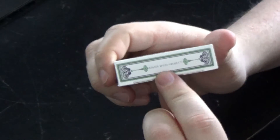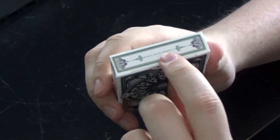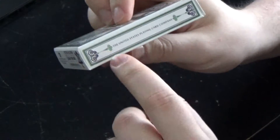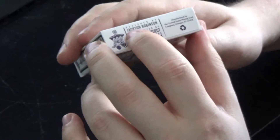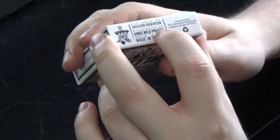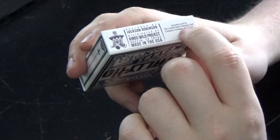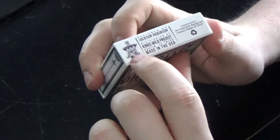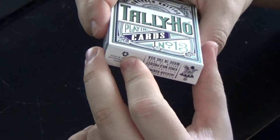The top of the case has 'Kings Wild Project' written across it. One side of the case says 'Designed by Jackson Robinson,' and the other side has 'United States Playing Card Company.' The bottom has information including designed by Jackson Robinson, distributed by Kings Wild Project, made in the USA, manufactured by the United States Playing Card Company, and the Kings Wild logo. It's also neat that these cards are recyclable.